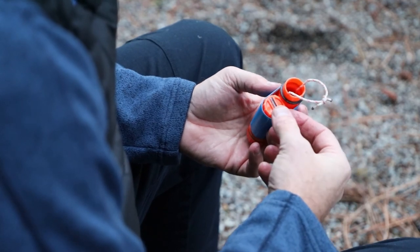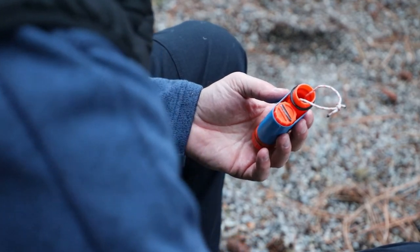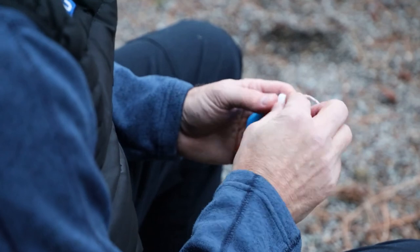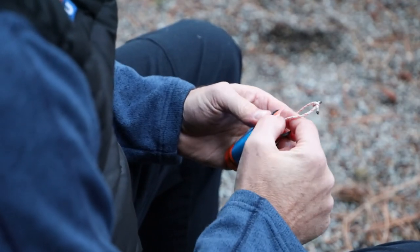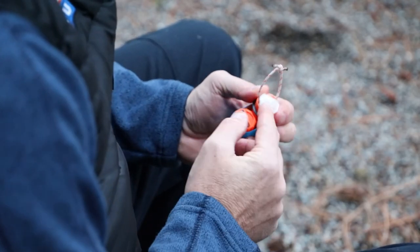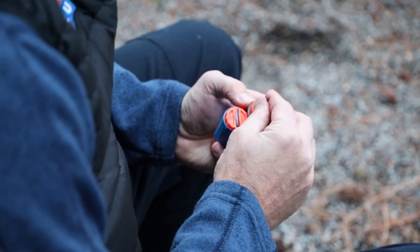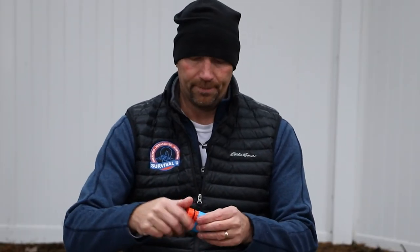Once we have our loop in here, we're going to start adding our cotton balls. These cotton balls have all been soaked in petroleum jelly, so they make great fire starters. Once you get about four or five in there, just keep pushing them into the container, put your string in, and close it up.